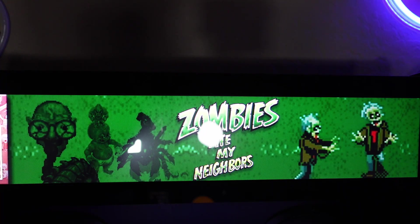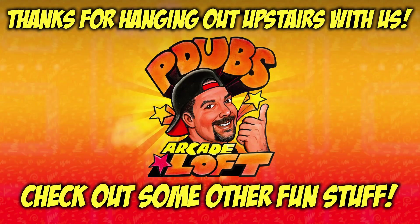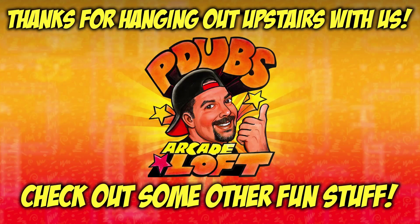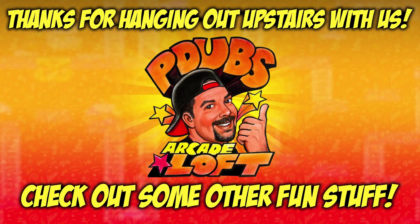If you enjoyed the video, give me a thumbs up. And as always, my dudes, thank you for subscribing. I'll see you next time.